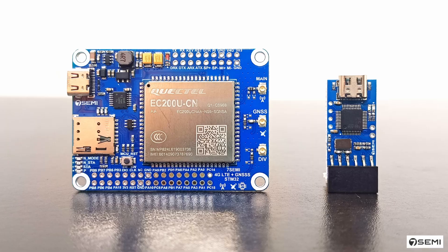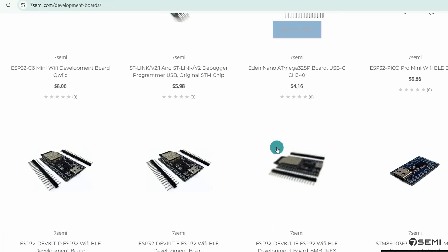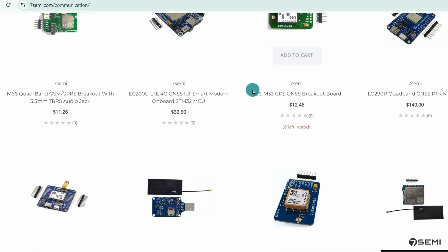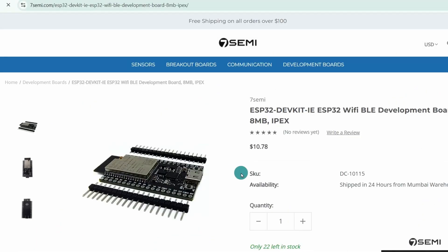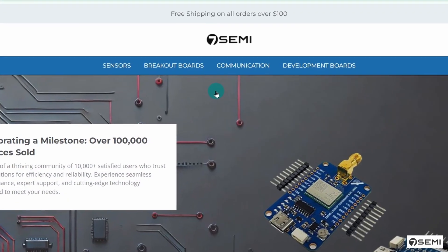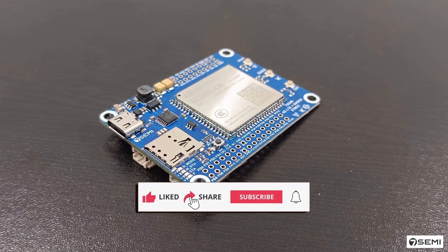If you want to buy this product, go to the Seven Semi website. We specialize in developing microcontrollers, sensor breakout boards, advanced GPS and GSM modules, and much more. If you are looking for any components that match your requirements, please place your order on the website — check the website link in the video description. If you want to learn more, don't forget to like, subscribe, and share this video. Thanks for watching.